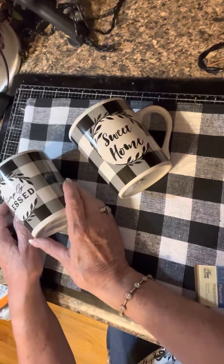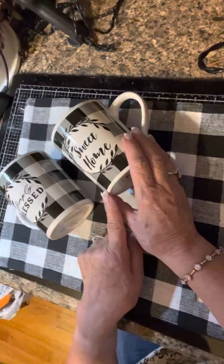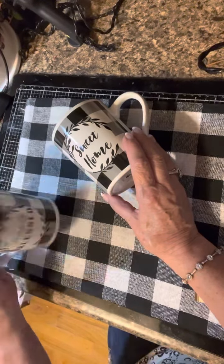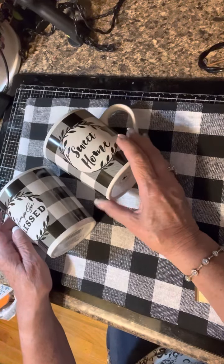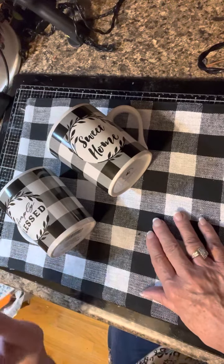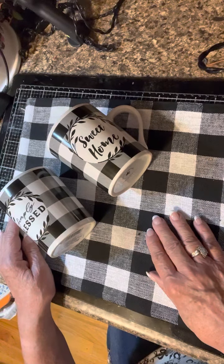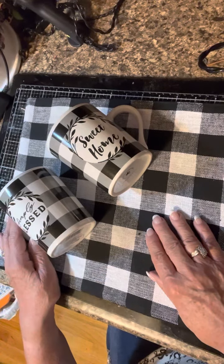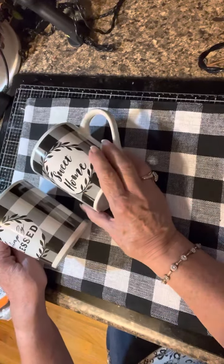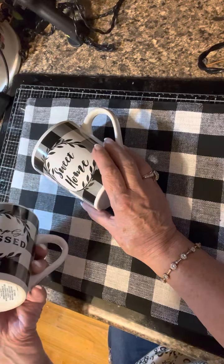I also bought four mugs total — two of each design: Simply Blessed and Home Sweet Home. They're lovely mugs from Dollar Tree. I purchased some fall pumpkin ones two or three years ago and we use them constantly — they've really held up. They're dishwasher and microwave safe, so I thought the black and white ones would be a fun try.